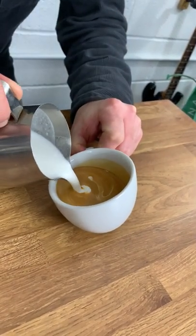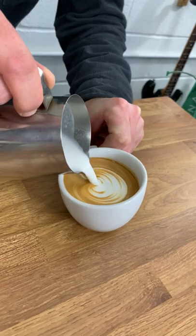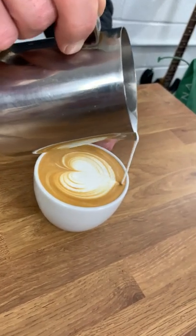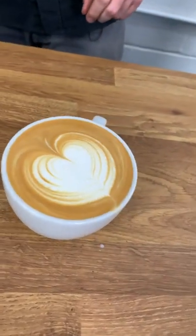Then you're going to start pouring to about here. Then you're going to move towards the middle and then when you get to the height of the cup, cut through and there you go.